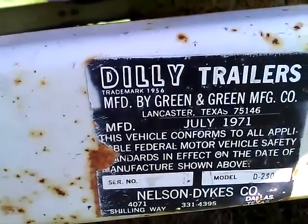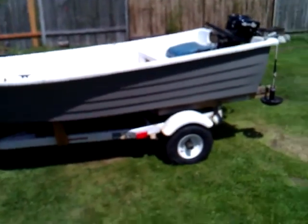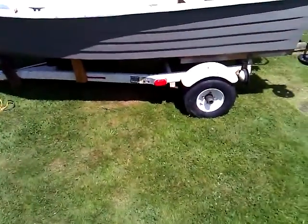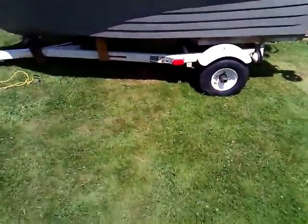It's a 10-foot Dilly — a good fishing boat for your needs. I would say I only took two people at a time, but it handles perfect and three shouldn't be a problem. You've got plenty of room.